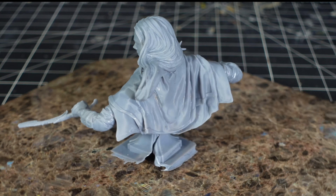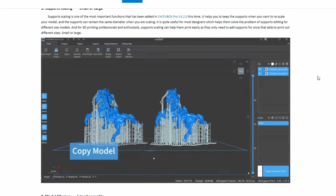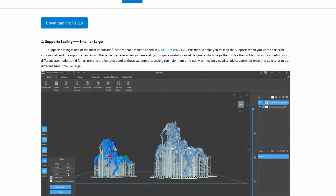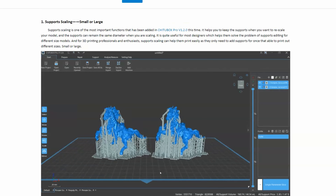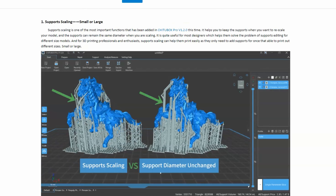Now that our benchmark print is done, I'm really excited to go in and slice it all up using Chitubox Pro. Chitubox Pro is professional-level software and I'm really excited about all the new features it has to offer. The first one is support scaling — this is pretty cool because when you scale down a miniature, the support diameter remains the same. This is very helpful because when supports get smaller they get brittle.